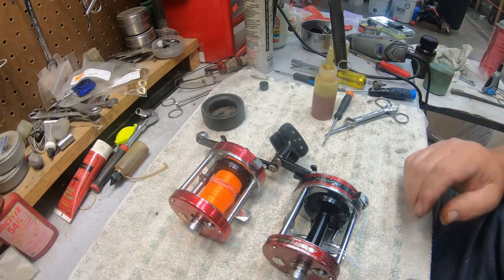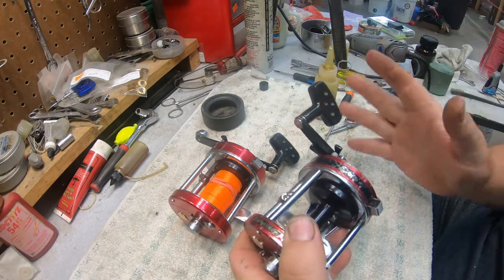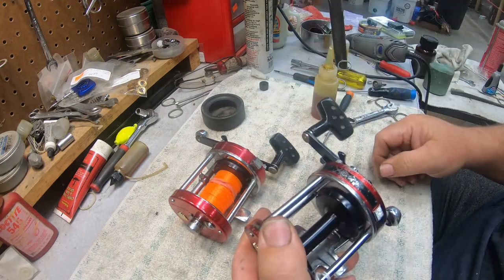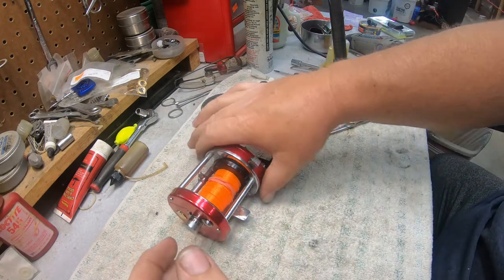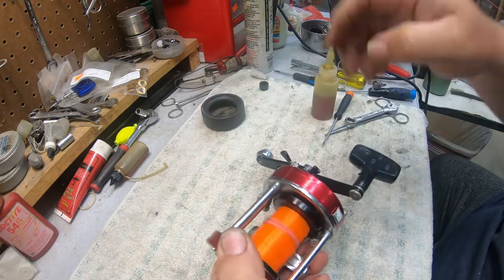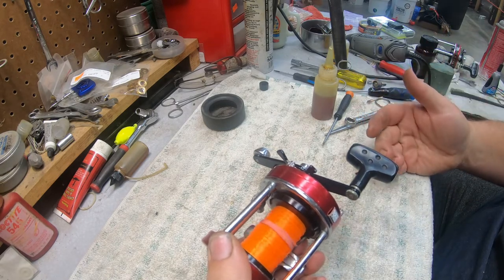Now let me show you the difference. This is the one I cleaned earlier — this one has carbon fiber drags, AB7s, no brakes. This thing is going to cast a mile. This thing has AB7s, carbon fiber drags, super tune, two brake blocks. That's the difference the super tune will make in the reel.